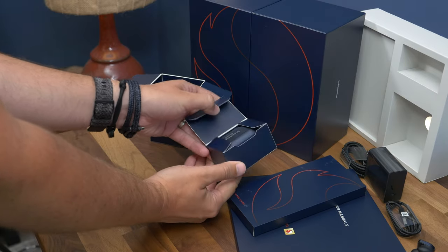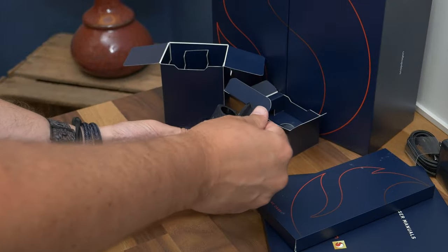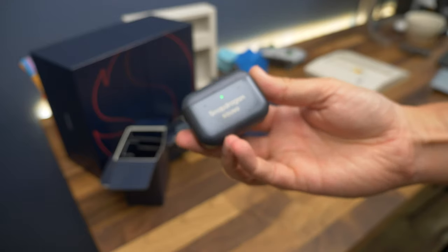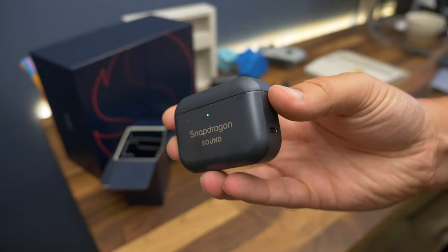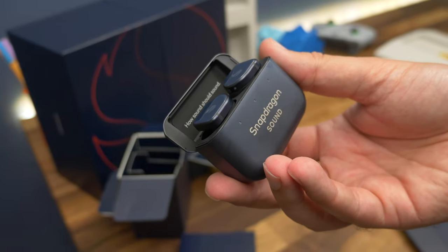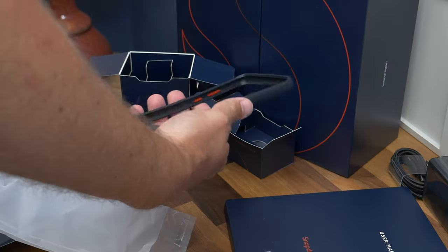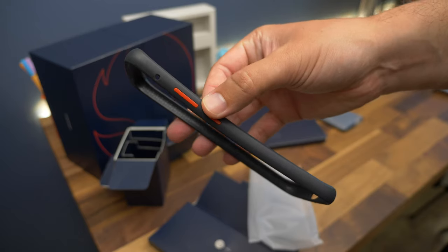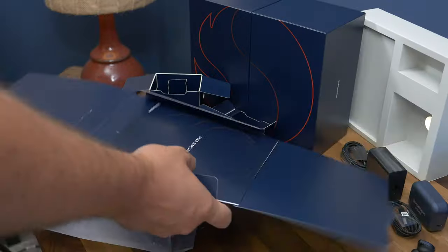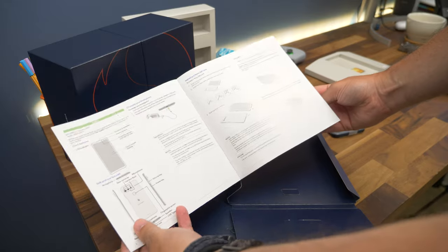There's the MW08S charging case, again colour matched with the same navy blue finish, with Snapdragon Sound's logo on it. It's the same charging case as what comes with the regular MW08 buds, with a Type-C port on the side and a flip-open top. The buds themselves feature Qualcomm's Bluetooth audio processor for sound, and offer advanced noise cancelling and high-res audio, plus a latency-free connection to compatible phones. And lastly, there's a flexible and simple bumper case to protect the edges of the phone, a SIM ejector tool, and also a booklet containing all the information you need, like a quick start guide and details of all the phone's specs and features.